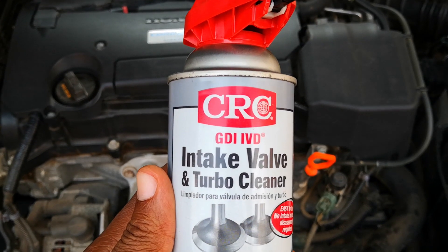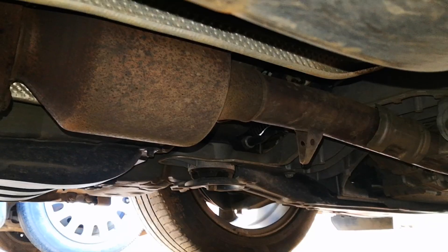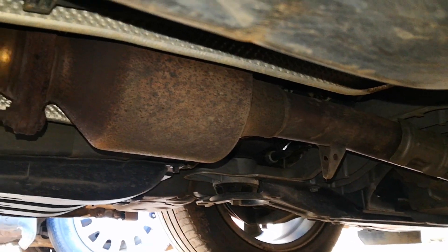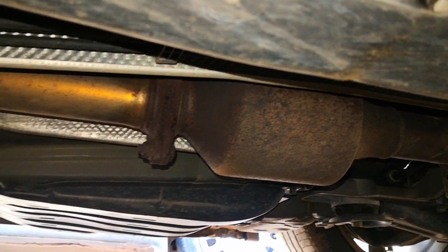One major concern people have when using spray cleaners for the intake valve is where does the carbon go? There's a hypothesis that spray cleaners will break away hard chunks of carbon which will end up blocking or clogging the catalytic converter. We're going to test that today.